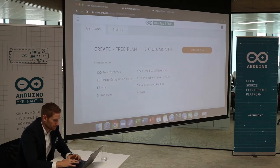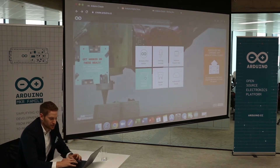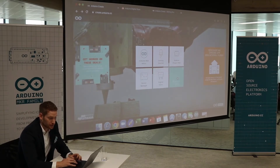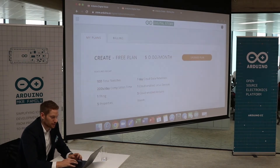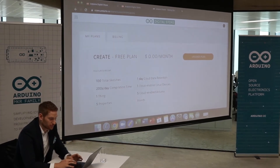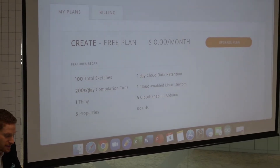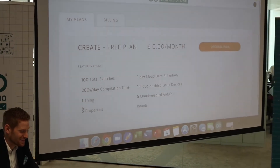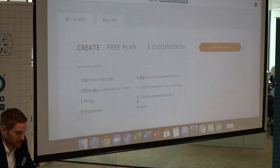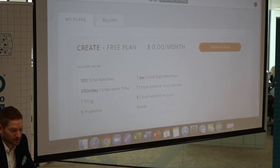You have the Project Hub, and you can also have a Device Manager, a digital store where you can buy stuff, and the Arduino IoT Cloud. I wanted to show you that you can buy different plans of this IoT Cloud. I'm using the free plan right now, so I don't have to pay anything. With the free plan I can do around 100 total sketches, 200 seconds per day compilation time, create one thing, five properties, five cloud-enabled Arduino boards, one cloud-enabled Linux device, and one day of cloud data retention.